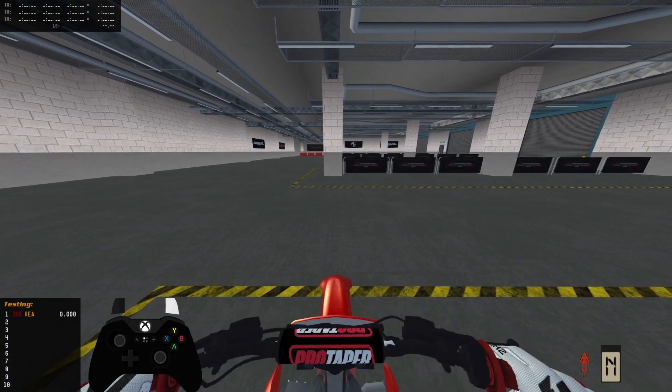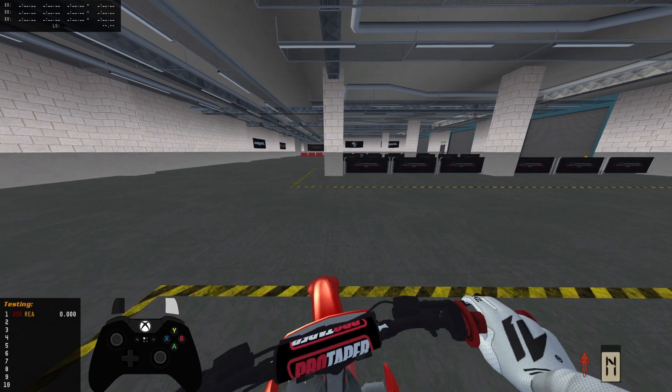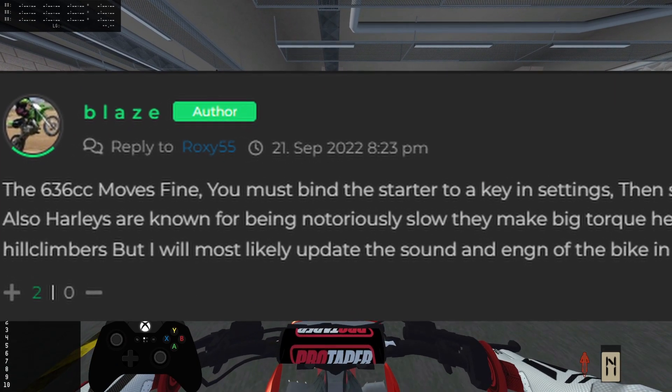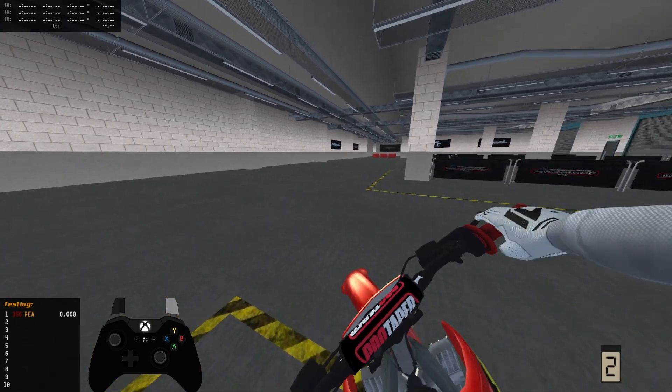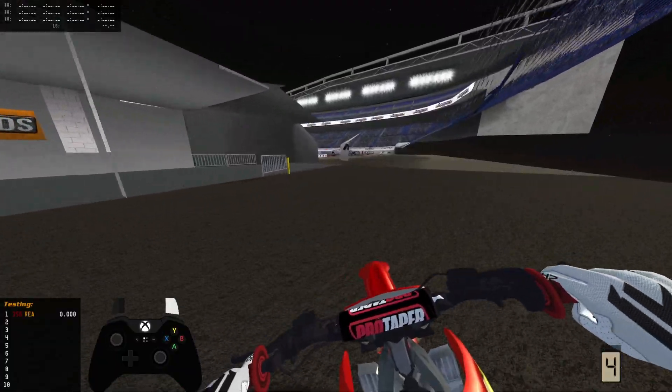All right, let's test this thing out. Why no work? Hold on, let me go... You gotta push the button, babies. It's gotta have a starter. All right, let's go. Oh, this thing barks!